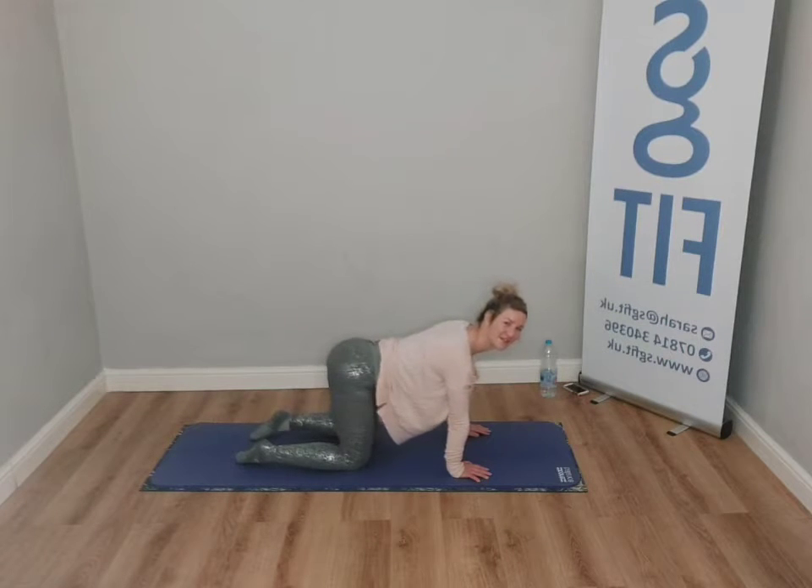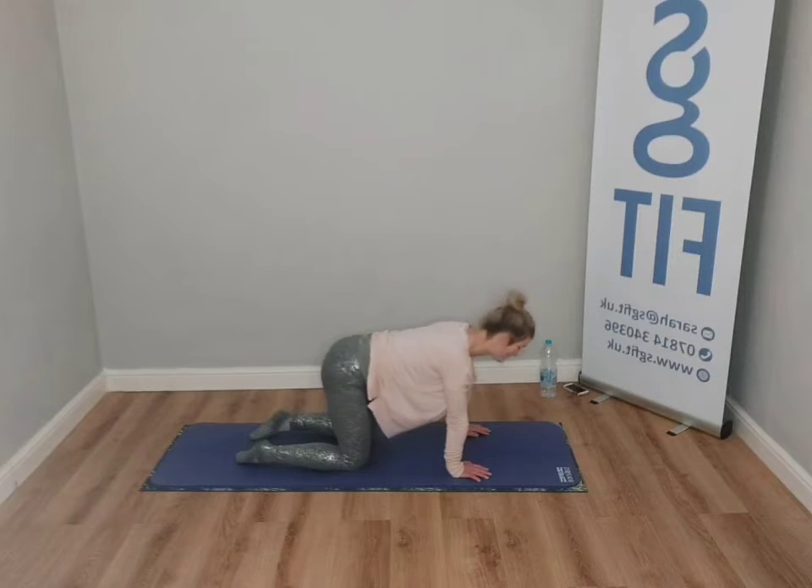Now go right to the left — a little swish of the tail, see how that feels. One more. Now circles — again, not the whole back, just do the pelvis.